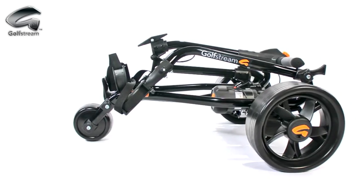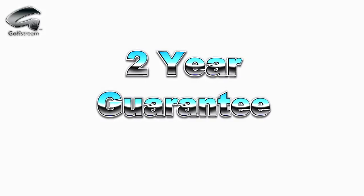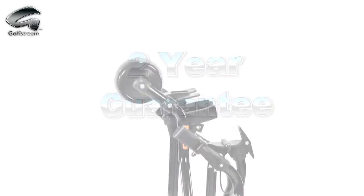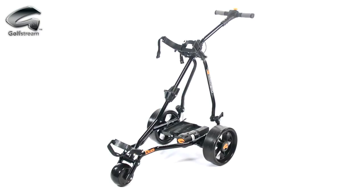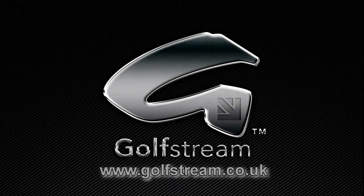The Golfstream Duo will surprise even the most discerning golfer. It comes with a two-year guarantee on all parts except the lead-acid battery. In the unlikely situation where you may need a replacement part, Duo spares are always in stock and Golfstream is Europe's leading supplier of trolley spares for all makes. Visit golfstream.co.uk to find out more.